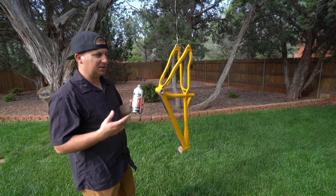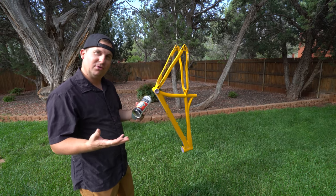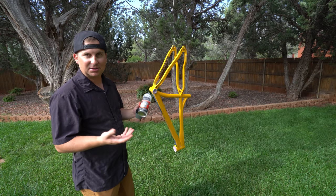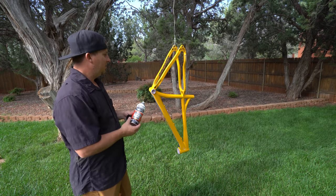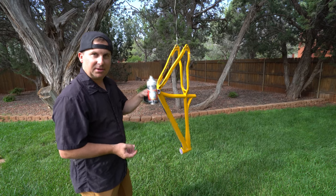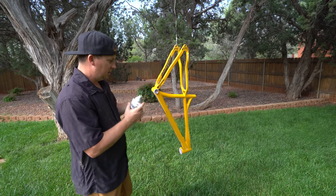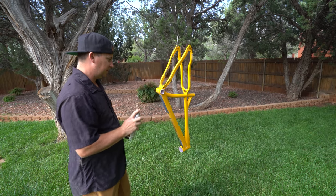I'm gonna make a lot of mistakes here — this is me being vulnerable and showing you my process learning how to do this. It's not gonna be perfect, it's gonna look bad, but I'm doing the best I can. I'm gonna be using self-etching primer because there are a few spots where the aluminum came through, so we're just gonna cover those up.